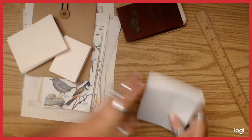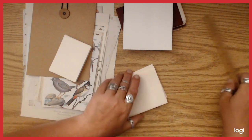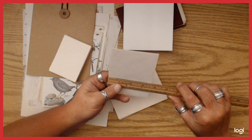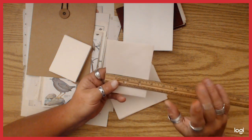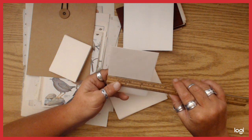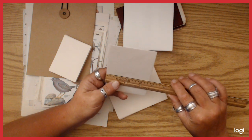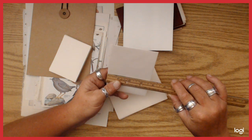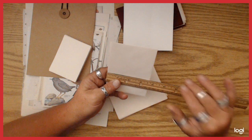That one's white, but it doesn't matter — honestly, you can use whatever color envelopes you want because they're going to get completely covered up. So you don't have to worry about coffee dyeing them or whatever. Everything's going to get inked too.